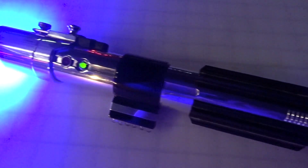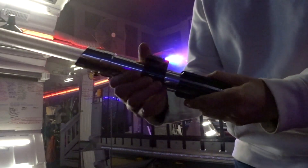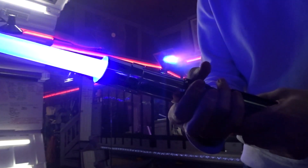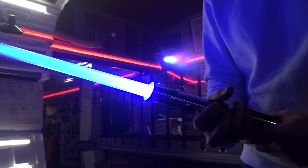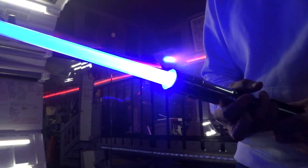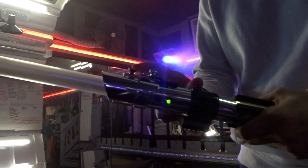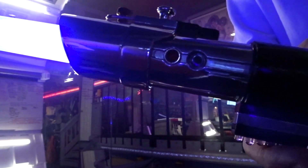Everything looks good inside, it works great — it's a really nice lightsaber. Both the power button and the auxiliary button are on the control box here. You get both blaster blocks and lock up when you either tap or hold down the Aux button. You've got the blade retention screw up at the top, a nice brass screw, and two accent LEDs — one is green and one is red.